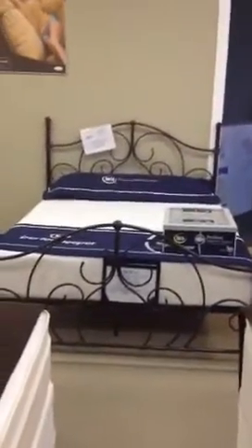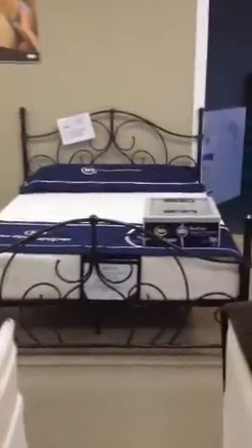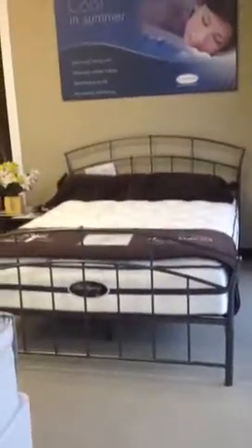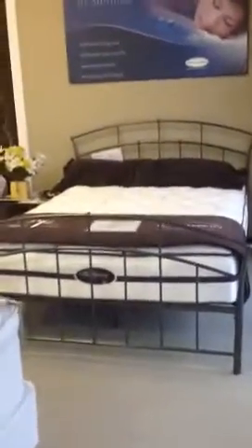Three different styles: Belly Rib, Crestwood, and Sonoma. Normally this product sells for $379, but if you mention this ad, it is only $299.